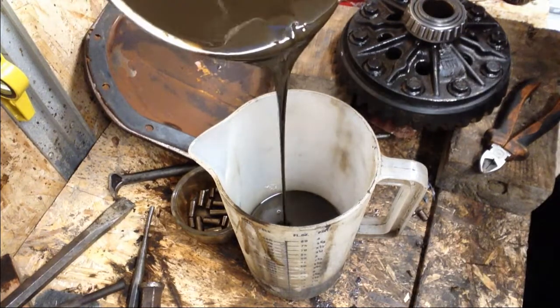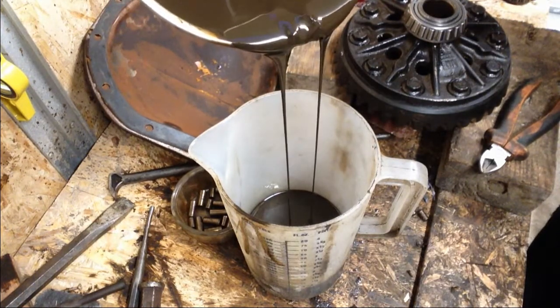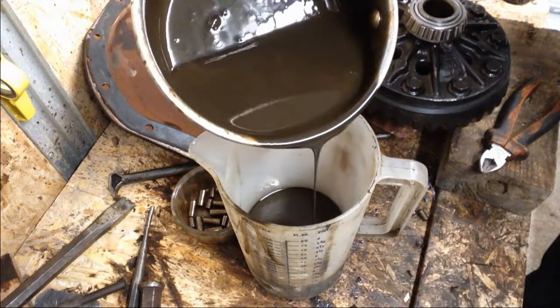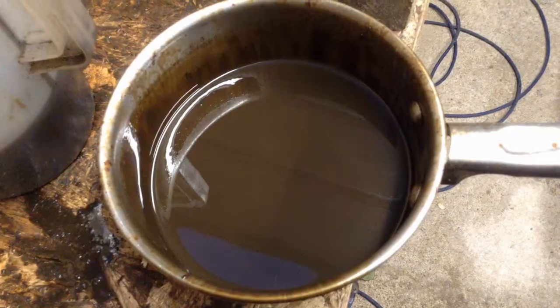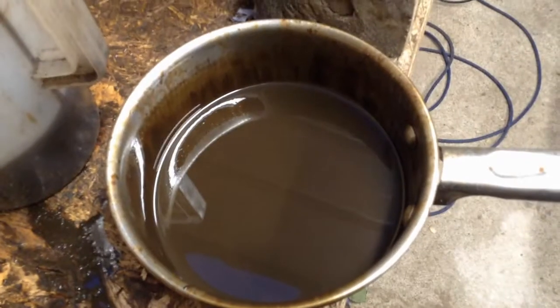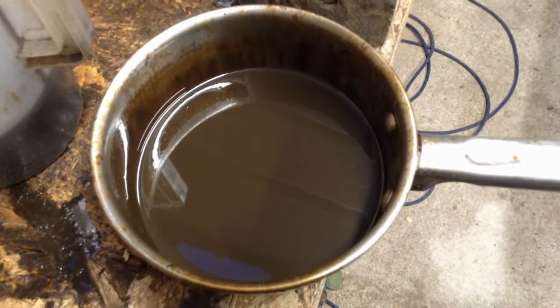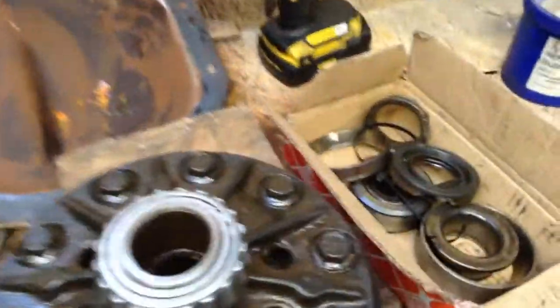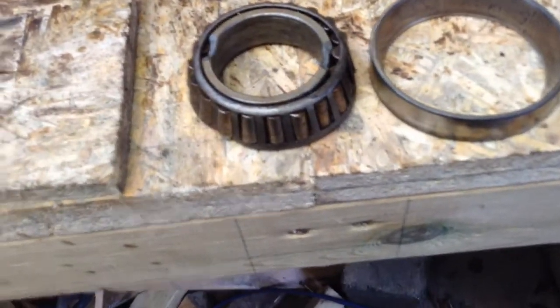That's the cause of my problem. This oil hasn't been changed in a very, very long time. Just look at it — it's not oil, it's more like a chocolate fondue, which has consequently wrecked my bearings. That bearing there, as you can see, has seen better days.